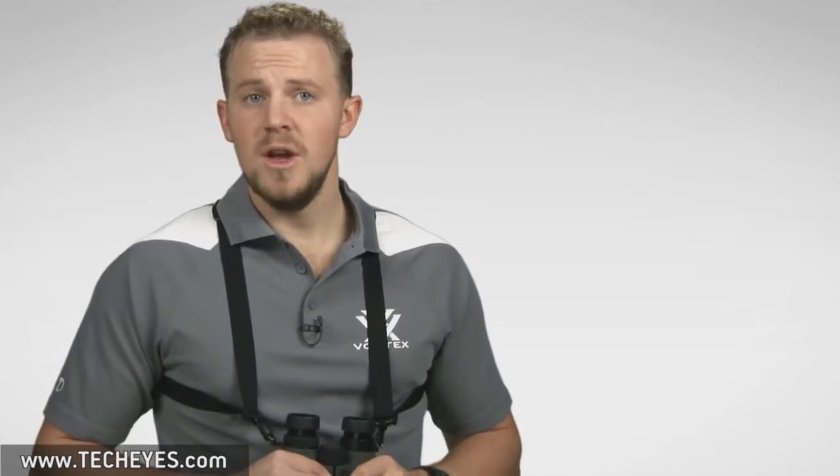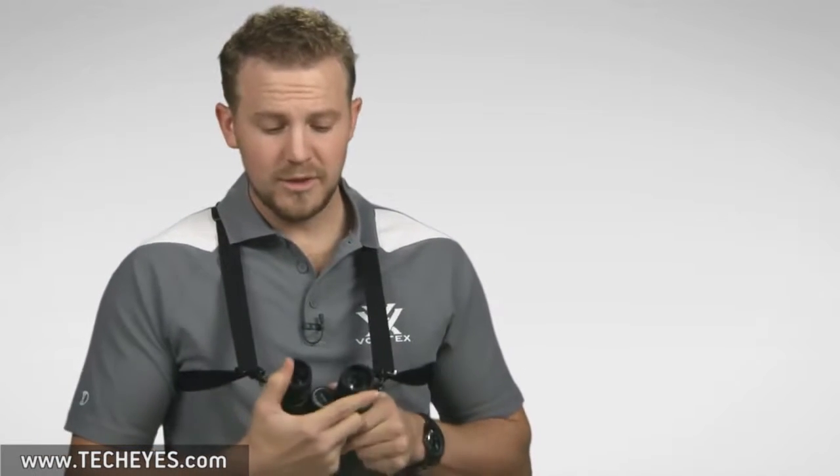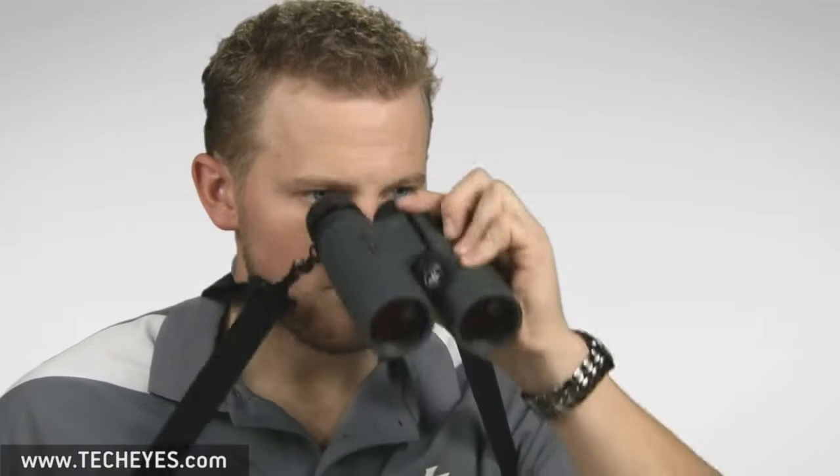When used in conjunction with your traditional binocular harness strap system, the binoculock prevents your hinge from collapsing under tension. This helps ensure your personal interpupillary distance is maintained, particularly helpful during periods of one-handed use.